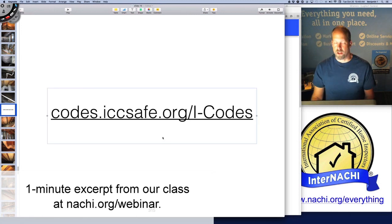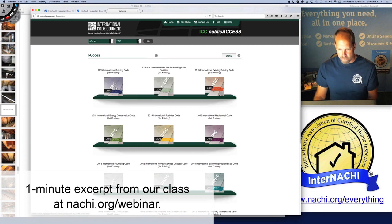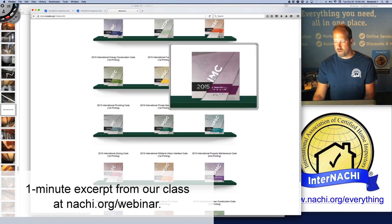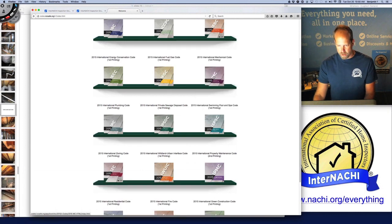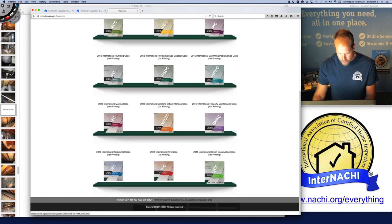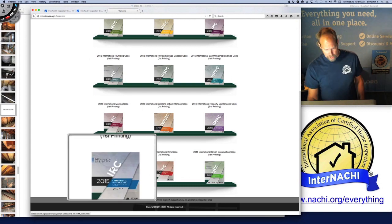ICC — the International Code Council — has done something pretty amazing. Good for them. They put their codes online. So here's the IBC, the International Building Code, the International Mechanical Code — the Mechanical Code is one I like to read — the Energy Conservation Code, the ECC, and the IRC, the International Residential Code.